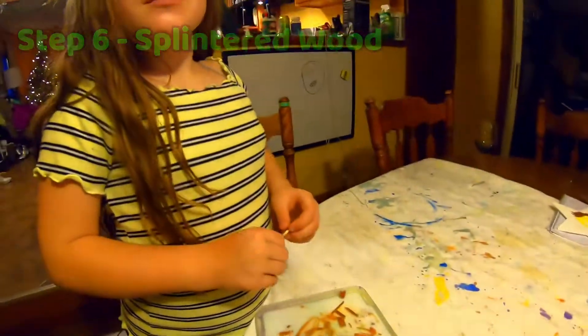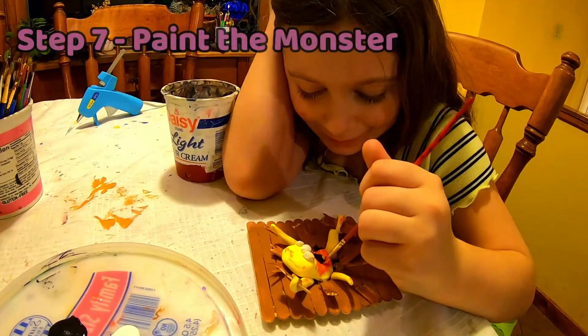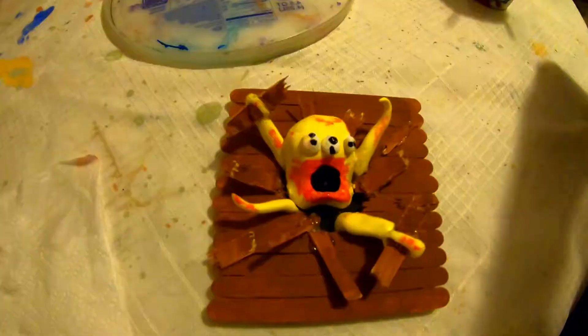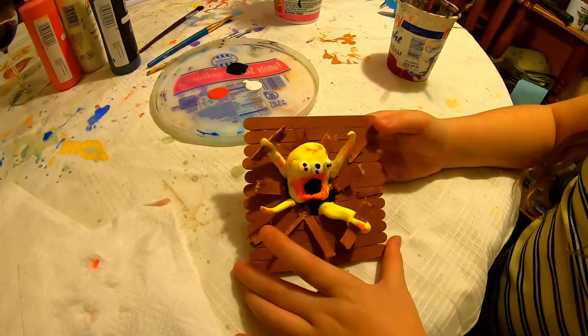Can I glue some? Yeah, so we're going to glue a bunch of those down. Busting out. His name is George the Death Guy. Should we build a little stand for it? Yes!